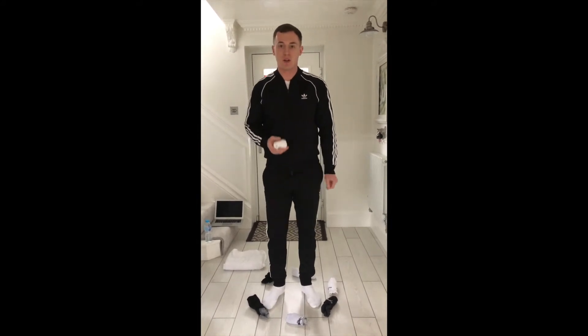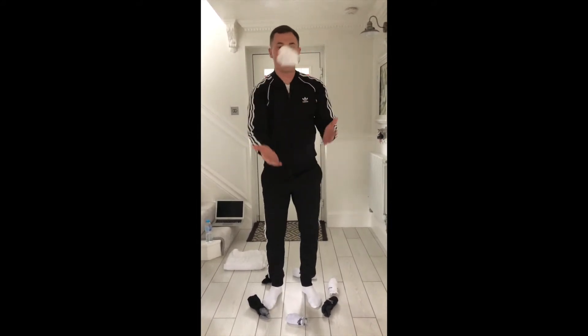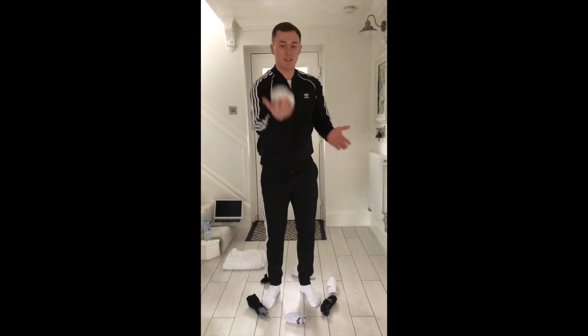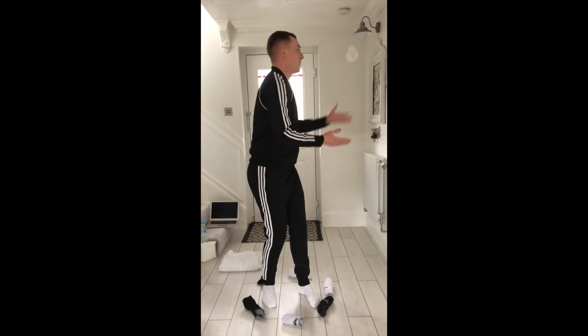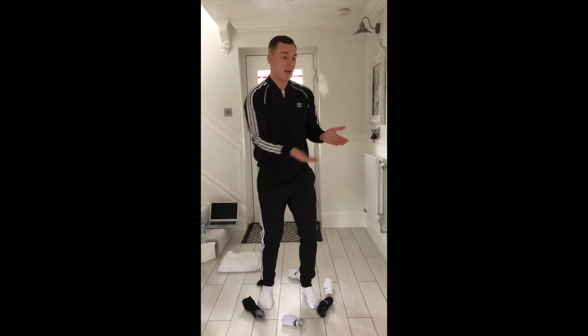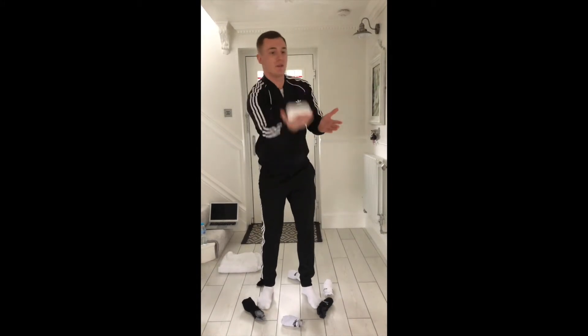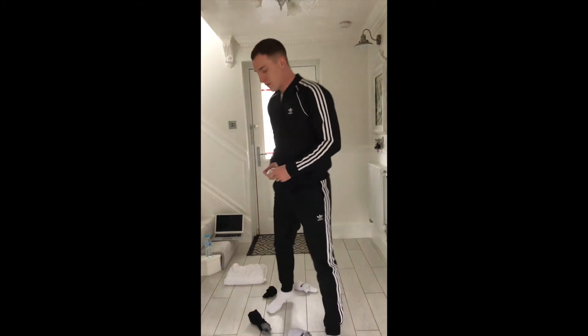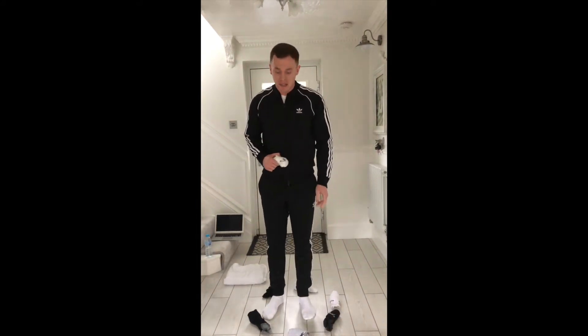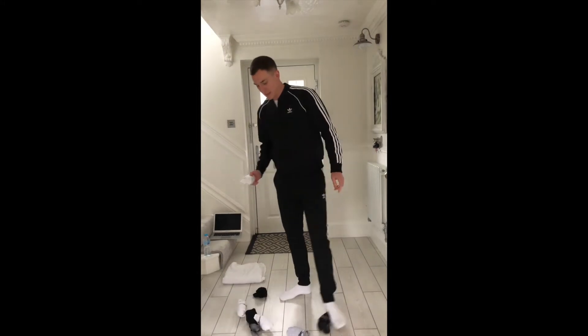Final go — one, two, three... thirty-five! Thirty-five is my final score. Let's see if you can beat that. That's challenge number one finished.